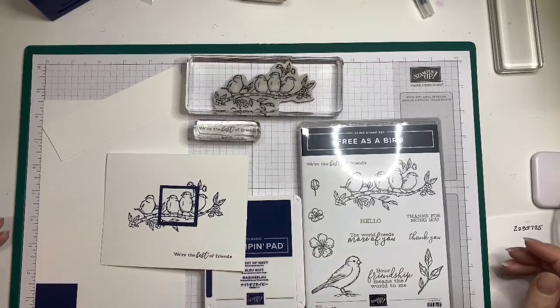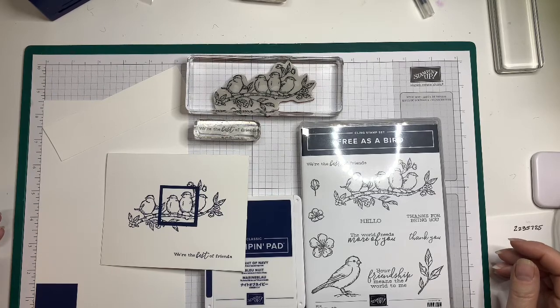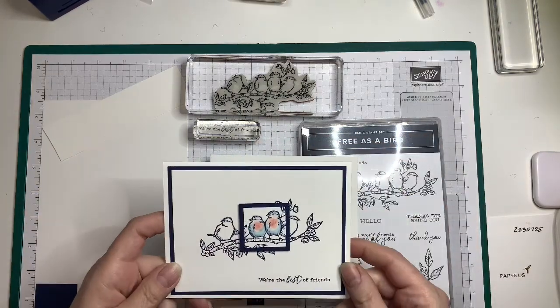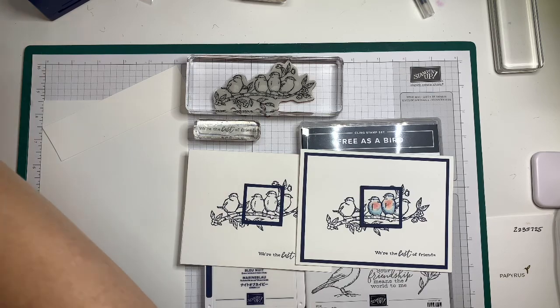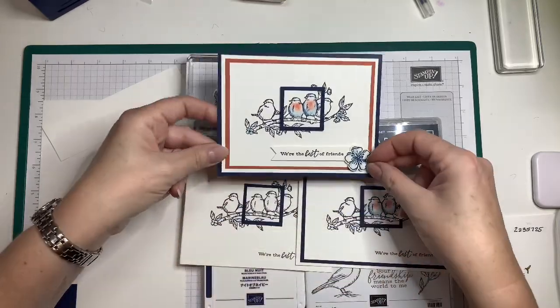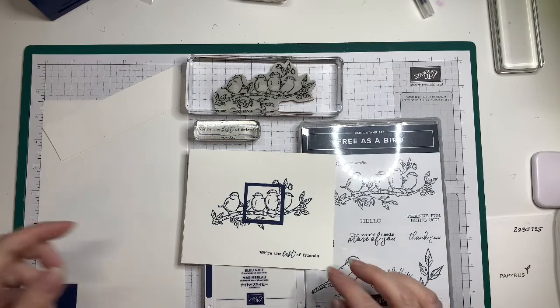Hi, this is Angela with Wild Violets Art, and this is the first in a series to teach you how to make a really simple card, but I can also teach you how to step it up a little bit. We have the beginner card here; if you're feeling a little creative and want to do a little watercolor, this would be the next step up. And if you want to go with a little more color, this would be the third card. But today we're going to start with the first card.